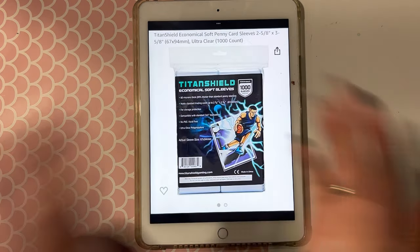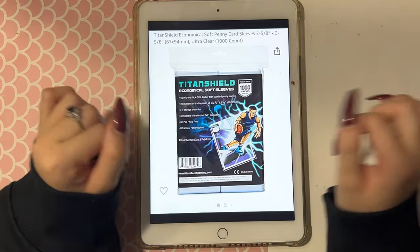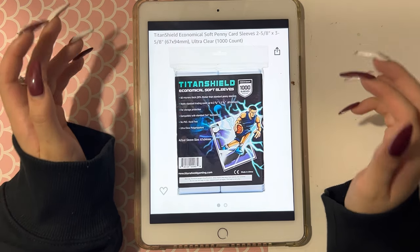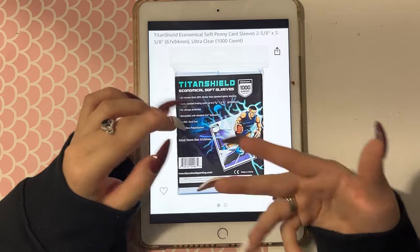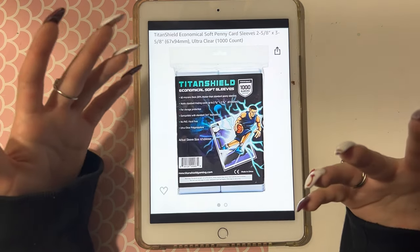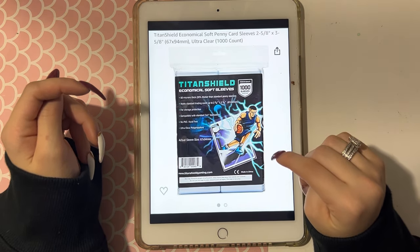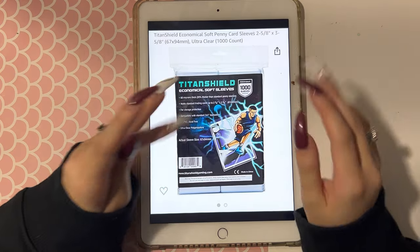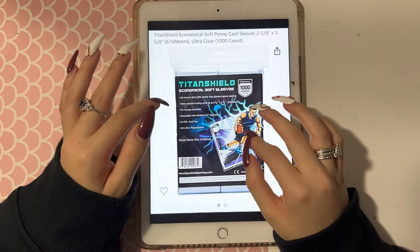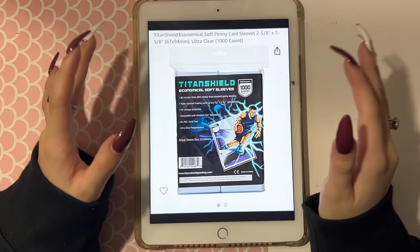Last but not least are my Titan Shield soft sleeves. I bought a package of a thousand sleeves and I'm still not out of them, and I pack a lot of orders and use the sleeves for freebies as well. I really love these sleeves — they're pretty soft and I haven't seen any discoloration. They are pretty big, so I wouldn't recommend them for personal storing, which is why they weren't in the earlier clips. But for commercial use or packing orders, I'd definitely recommend these. They come in a large quantity for a small amount of money.